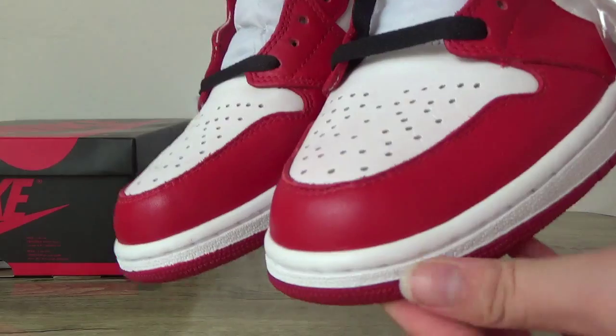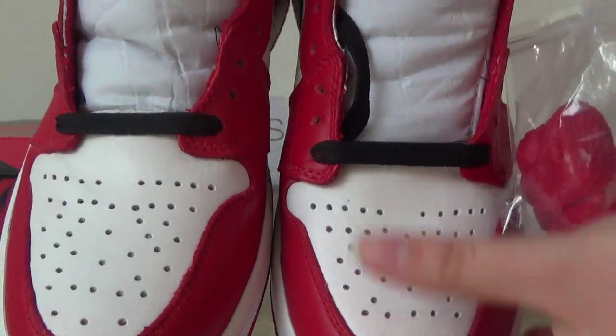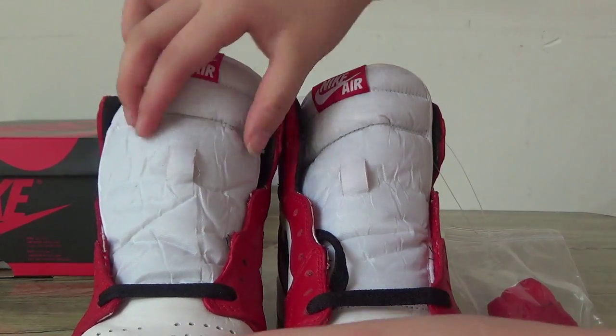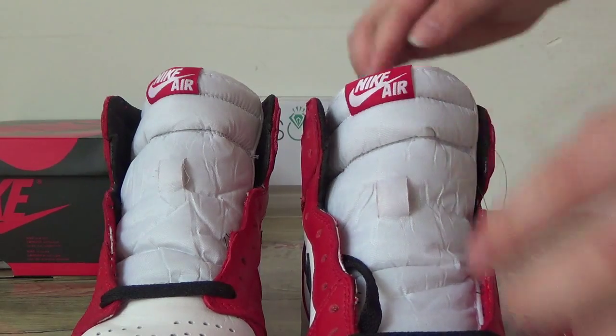And also check the front. You can see the toe box, and here you can see the hole. And the tongue — no shoe lace here, you can find it. And also here you can see the Nike logo.